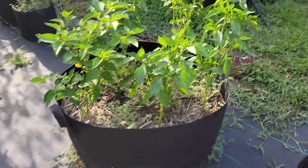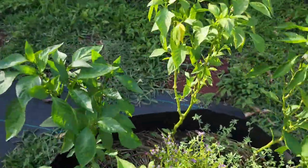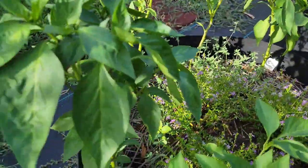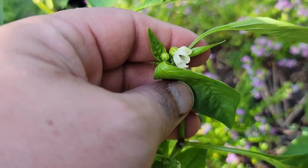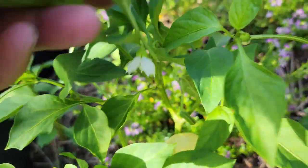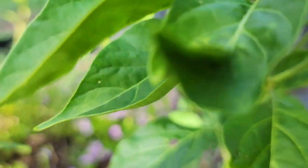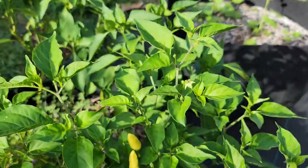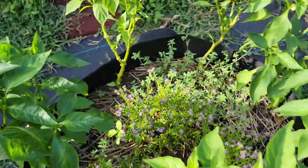I don't know if you guys want an update on the peppers, but they are doing fantastic in the 50-gallon grow bags. I've been pruning them — this one here is probably easily about two and a half feet tall. I misidentified this one last time; it's actually a heirloom tabasco plant — they can be yellow, red, and orange. There are a lot of blooms on these pepper plants and they're all doing very well.